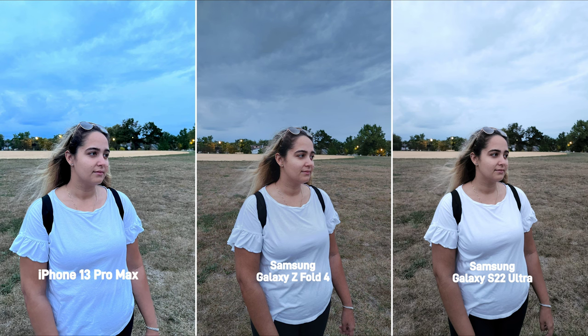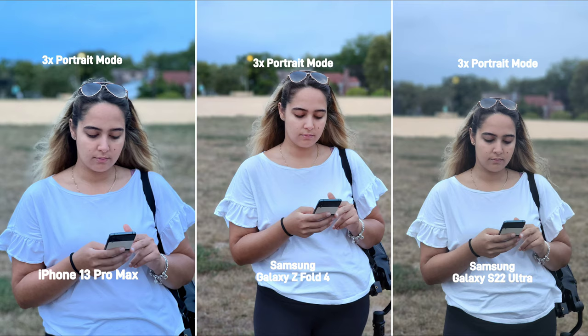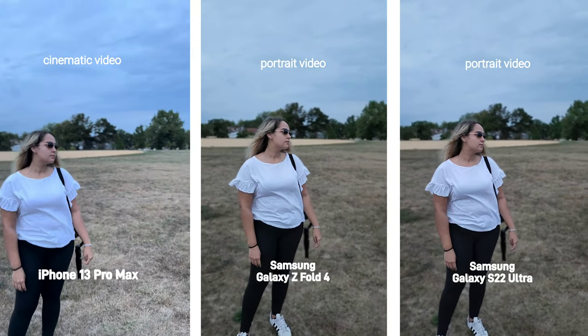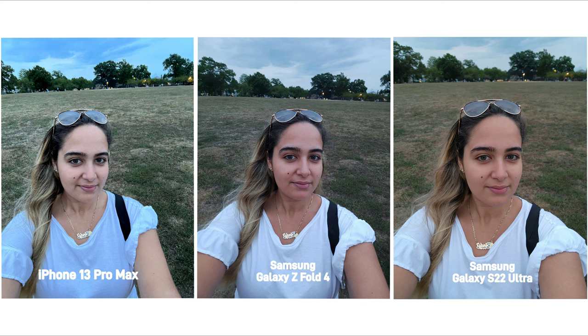In these next set of photos it was also cloudy out, and the iPhone went for more of a cooler tone making the sky and Cindy's shirt more of a bluish tone. The S22 Ultra also lost more of the details in the sky and slightly overexposed her shirt, while the Z Fold 4 did the best here. The same thing happened in this portrait shot. For a 3x portrait shot, you can see there's like a haze over the S22 shot, but I did make sure the lenses were clean on all three phones. The iPhone also went for a cooler temperature in the selfie camera making her shirt look more blue, and for skin tone accuracy it's between the Z Fold 4 and the S22 Ultra.